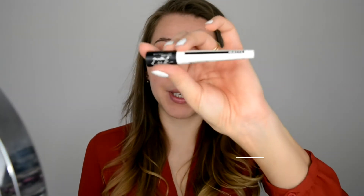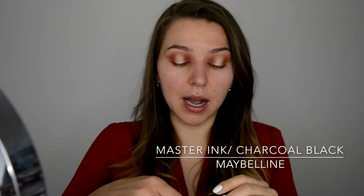The next thing I'm gonna do before going in with false lashes is use this Maybelline Master Ink Eyeliner. I'm just gonna go with a thin line close to my lash line because I'm going to apply false lashes.